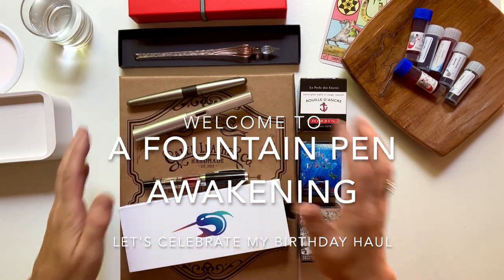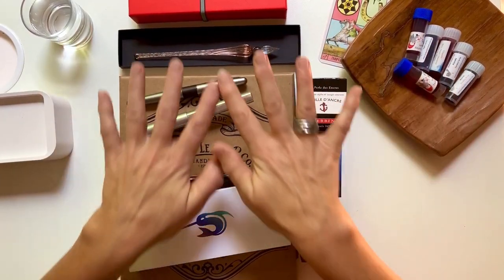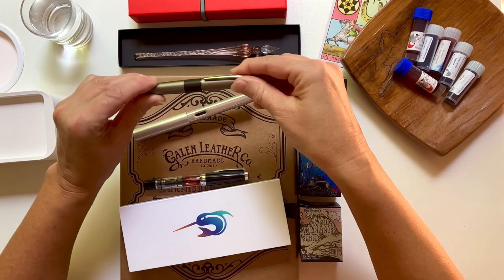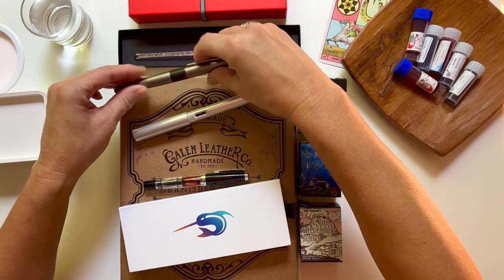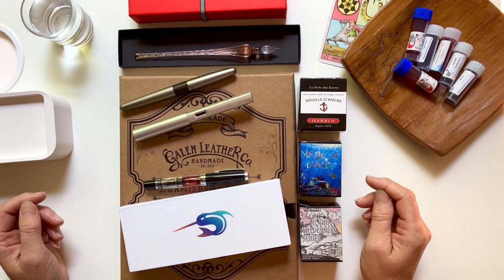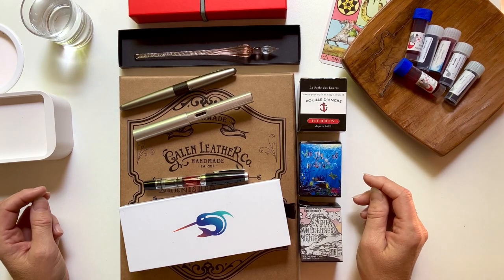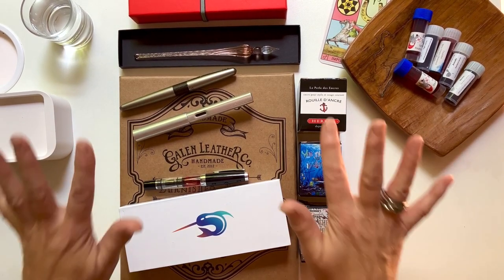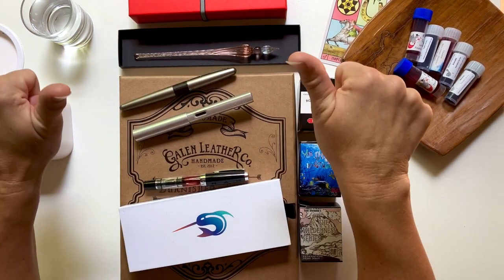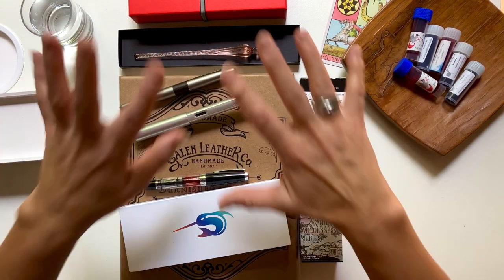Hello everyone and welcome, I'm Kate and this is Fountain Pen Awakening. As you can see, this is my birthday stash! At the time we're filming this it is my birthday - my solar return - and Mercury is retrograde, which can play havoc with electrics, so let's hope we get through without a hitch. Welcome again everyone, thanks for watching. If you like my content please give us a thumbs up, and let's talk birthday stash!